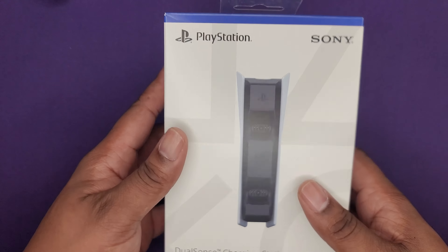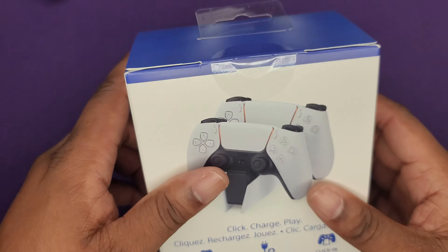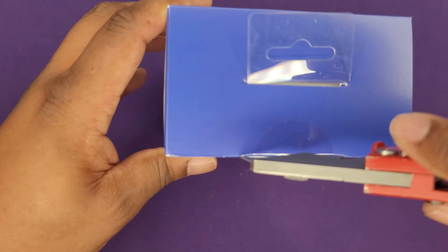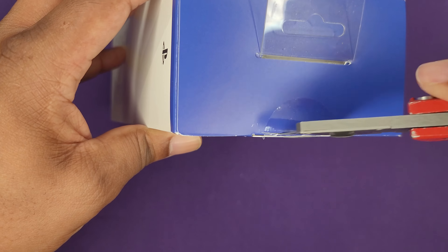This is the box, so as always if you guys could please do that YouTube stuff — like, share, and subscribe — and let's get into it without further ado.